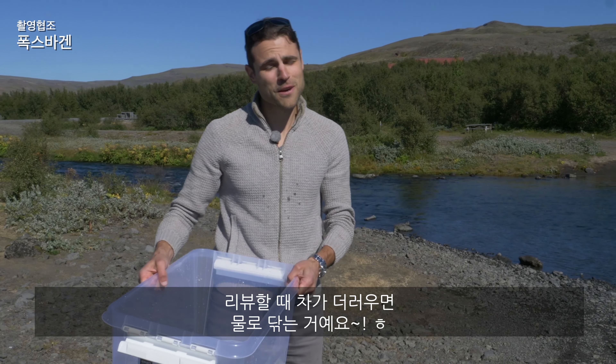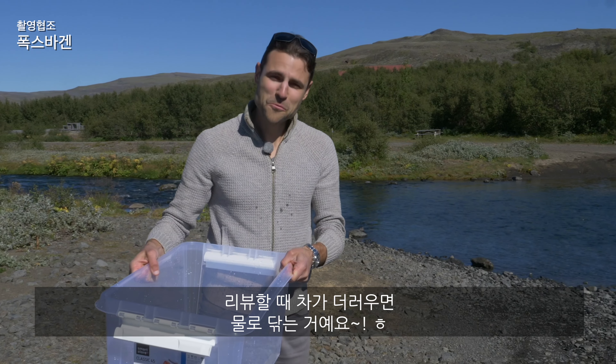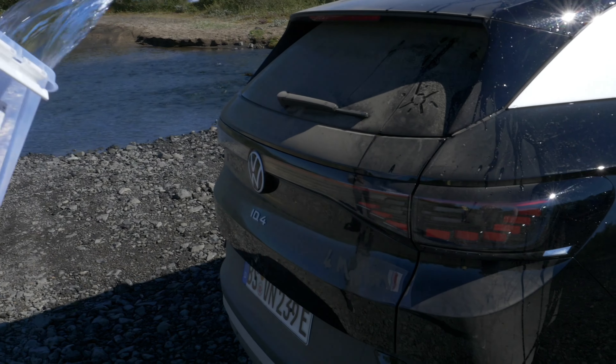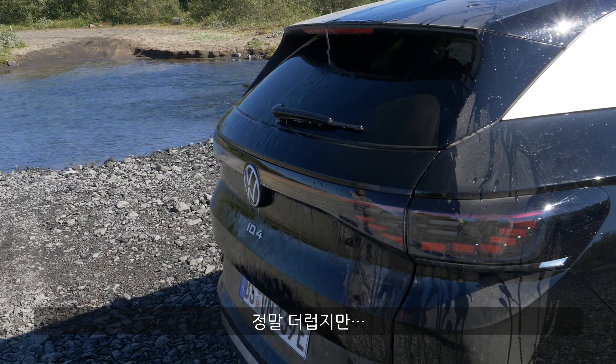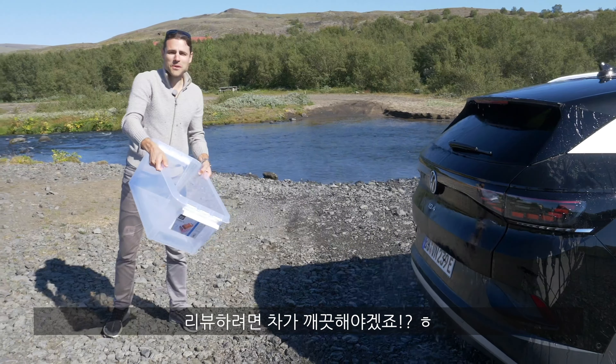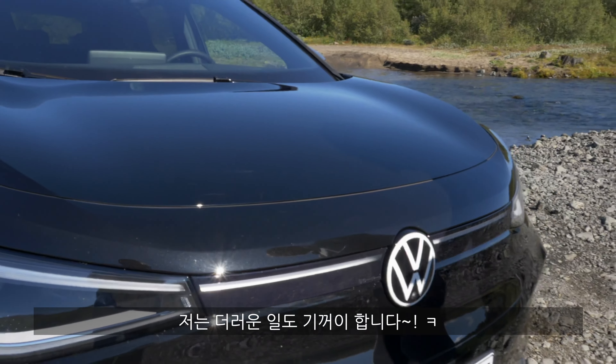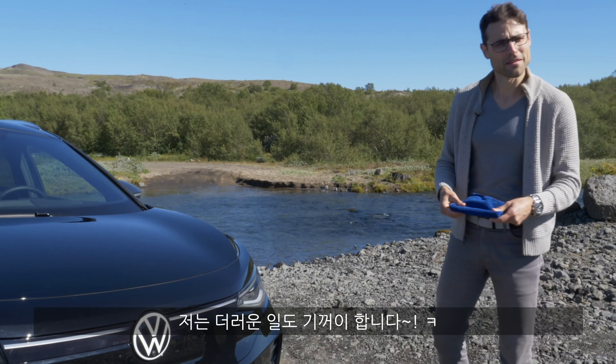Part of my job is also improvising — for example, cleaning the car with water from the river, because on this off-road tour it's really dirty. But we want to get some nicer shots for you, right? Well, I'm not afraid to do the dirty work myself, or the tidy work in this case.